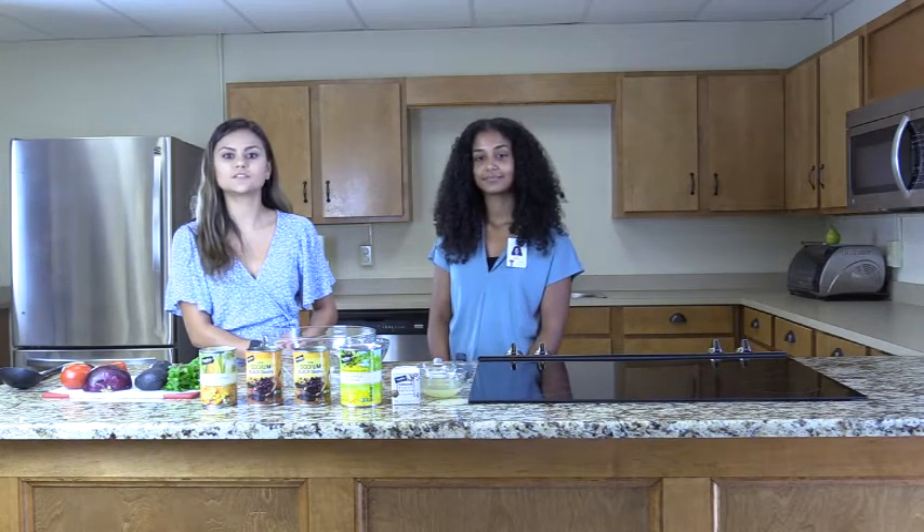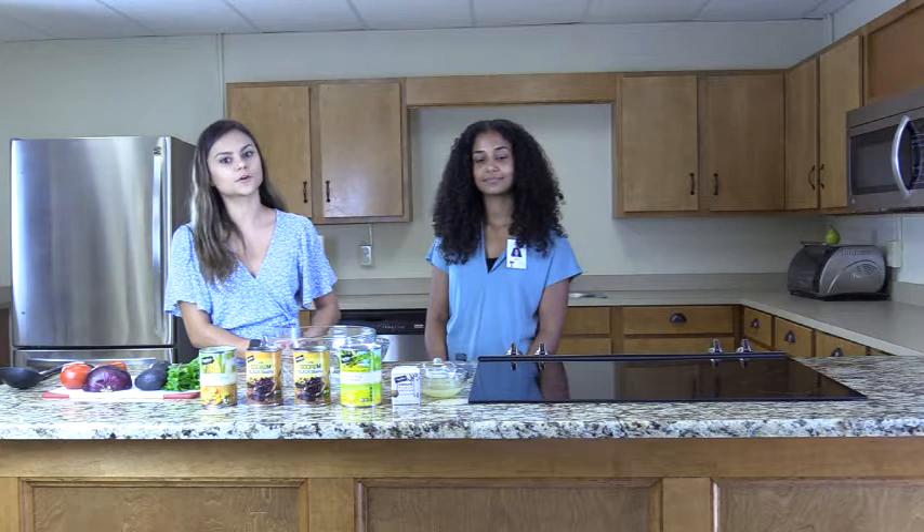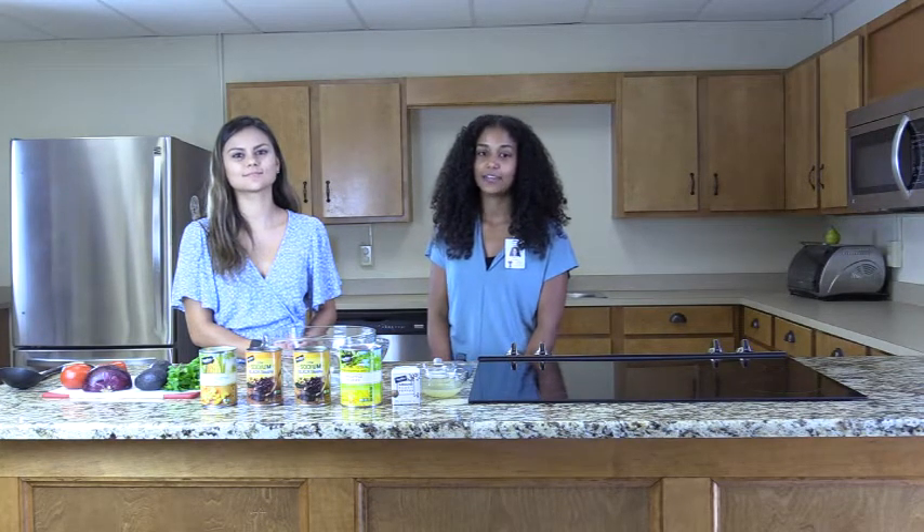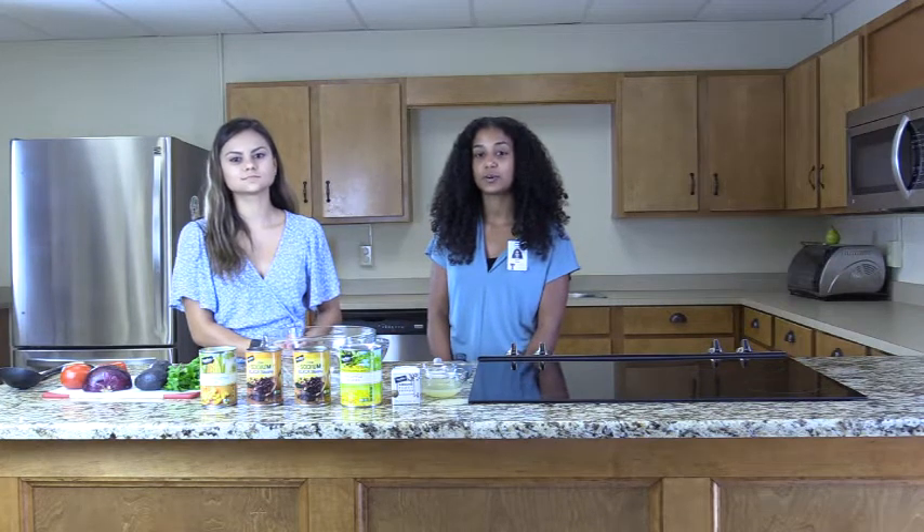It is high in protein and fiber which keeps us fuller after a meal. Protein also supports our muscles and fiber is good for gut health. This recipe provides 214 calories per serving and makes eight servings.